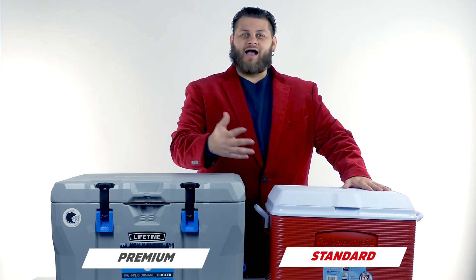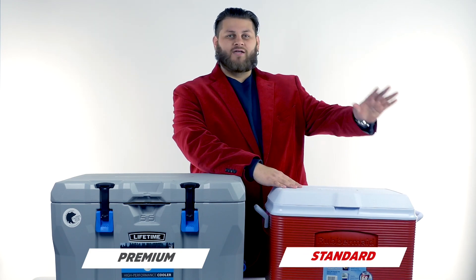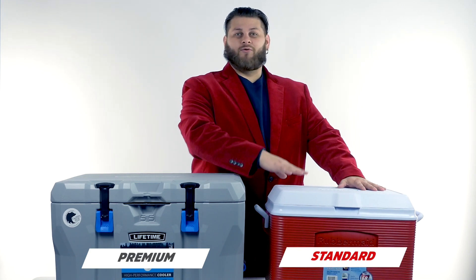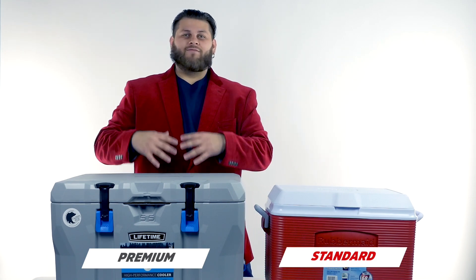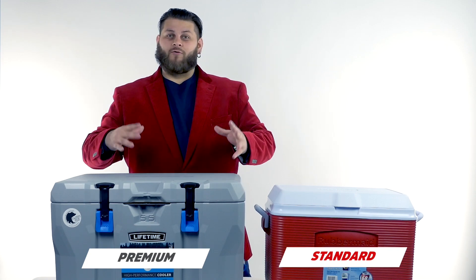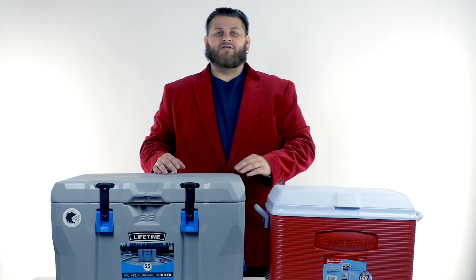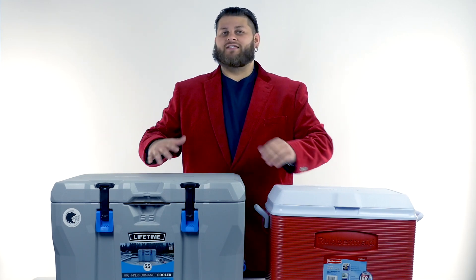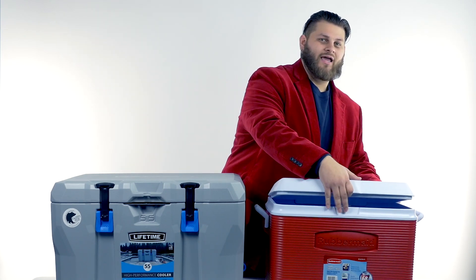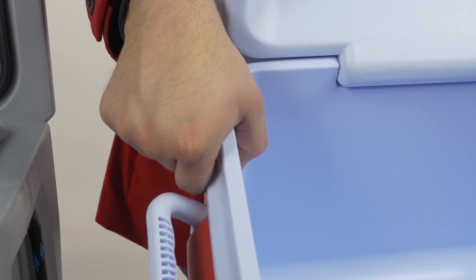Right here is your common cooler. This might be what you and your grandpa or your father took on fishing trips when you were a kid — probably the cooler that almost every person has laying around in the basement or the garage. Over here we have the new space-age technology coolers, very comparable to some of the four or five hundred dollar coolers on the market. The first thing I want to point out is how thin the walls are on the common cooler.